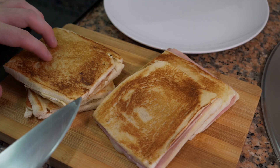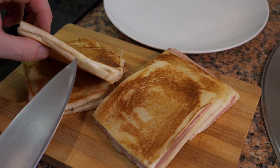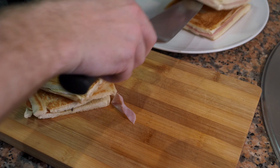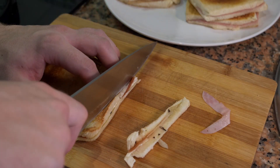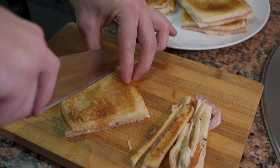More or less this is how you want them. They're very easy to make, very simple. You want them about this thickness — that's a good thickness. Since they're a little messy now, I'm just going to clean them up, square them up, and make little sandwiches out of them.